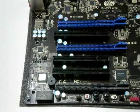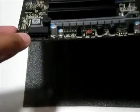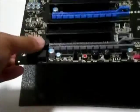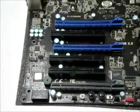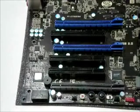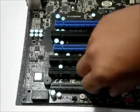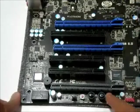A couple more things. Right here we have the 4-pin power connector. Right on top of it we have the PC speaker, which is on the motherboard near the bottom next to the power connector. And lastly, we have the BIOS selection switch, which you can move around to choose your BIOS.